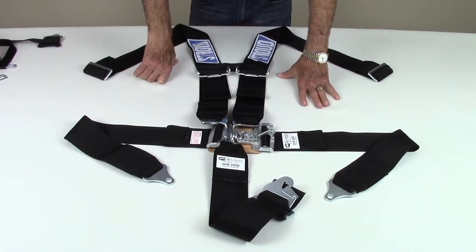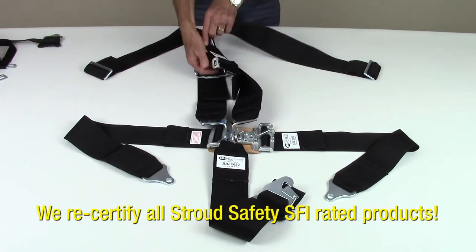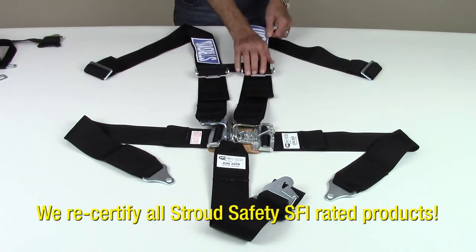A two inch crotch strap is also available by request. An SFI label is attached on a lap, shoulder, and crotch strap.